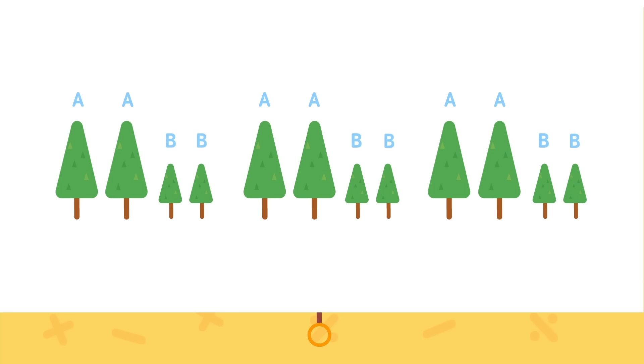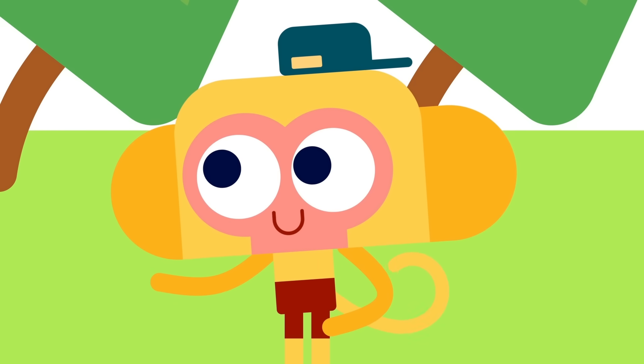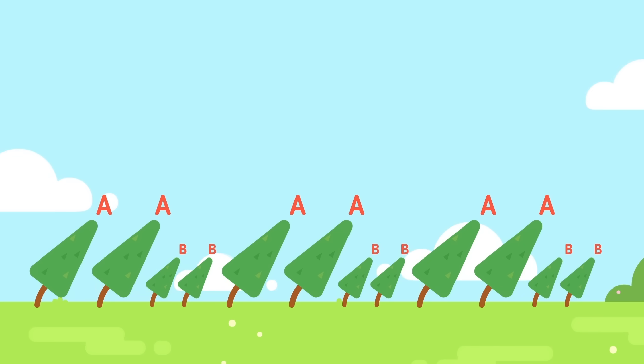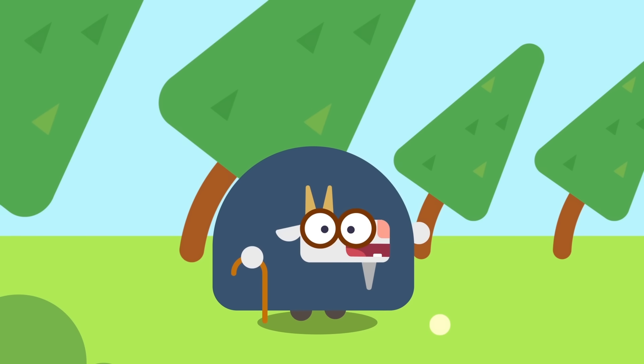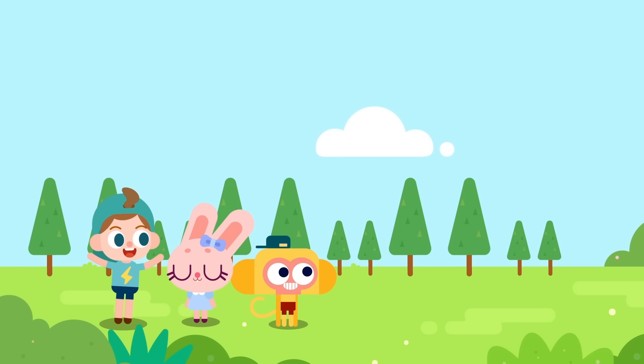Now give it a try! Do these trees really have a pattern? Tall, tall and short, short — tall, tall and short, short — tall, tall and short, short. If tall is A and short is B, then I found the pattern: when planted, these trees follow an A, A, B, B pattern. Very well, then I'll leave these trees to you. Come on, let's do it!